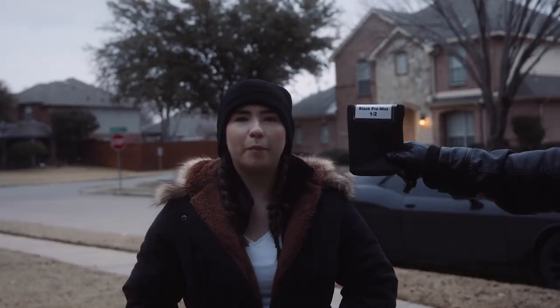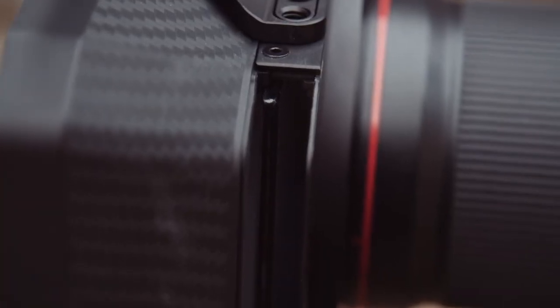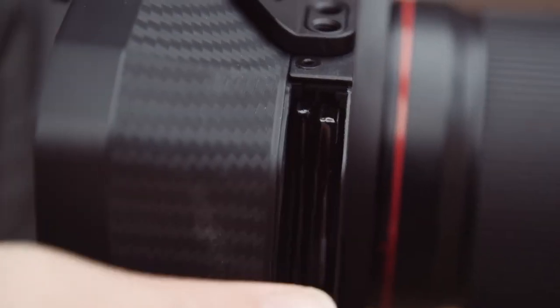One of the main perks of any matte box — and what this episode is all about — are filters. With this system you're getting two filter slots, so you can stack NDs to knock down your light, or combine an ND with an effect filter like ProMist or similar. You aren't stuck with just one size either; you can use both 4x5.6 and 4x4 filters, keeping you versatile. 4x4 filters do tend to be a little bit cheaper, so that can be helpful as well.